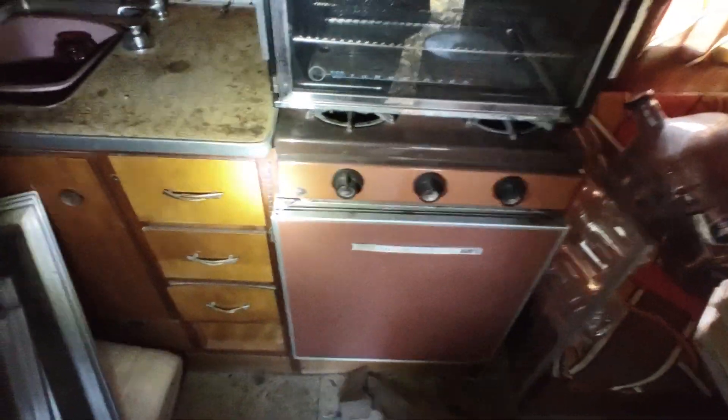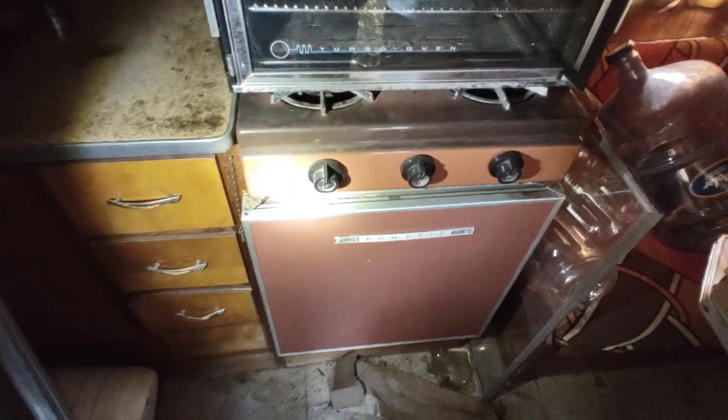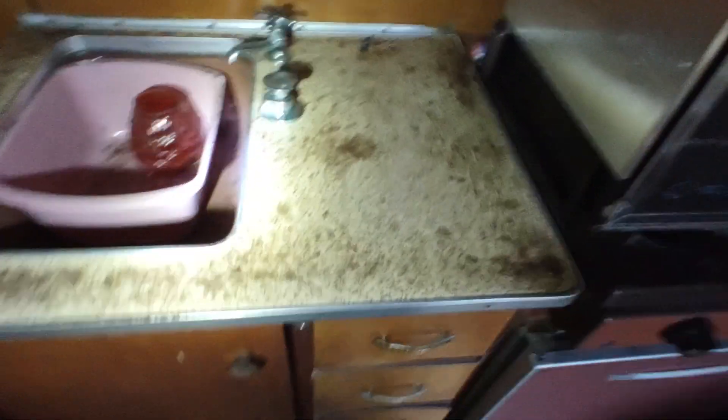It shows you somebody cared about it. Got an old stovetop there. Dometic icebox. Nice birch cabinets again. Nice little countertop — yeah, that would be a great restorer candidate. You do have to do the skin off and do all these ceiling panels and the walls. Might be able to save the walls but the ceiling definitely all needs to come apart.